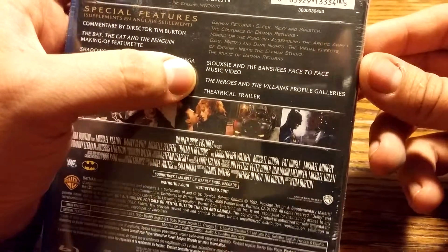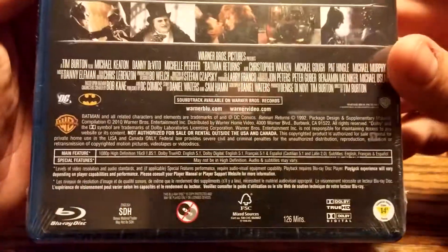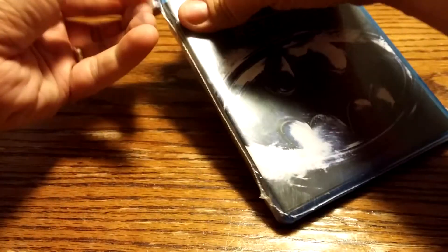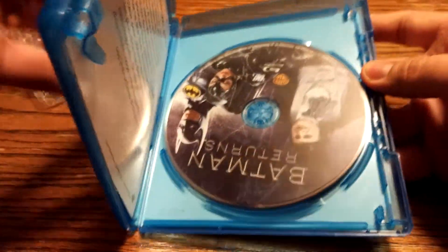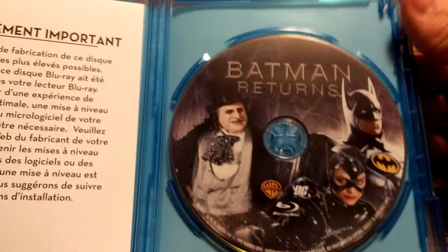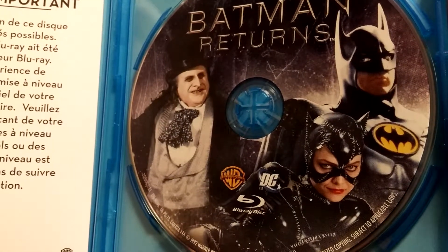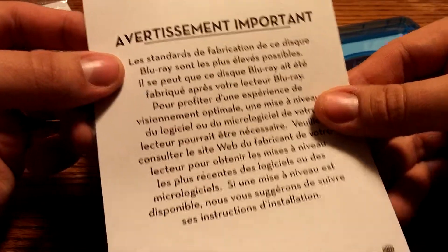We've got the trailer, a music video, some profiles, and a whole bunch of other stuff. I don't know why that's in a different font, but it is. Let's get it open. So first we've got the disc — it's got a nice picture of Batman looking annoyed at the Penguin, and we've got Catwoman there too.